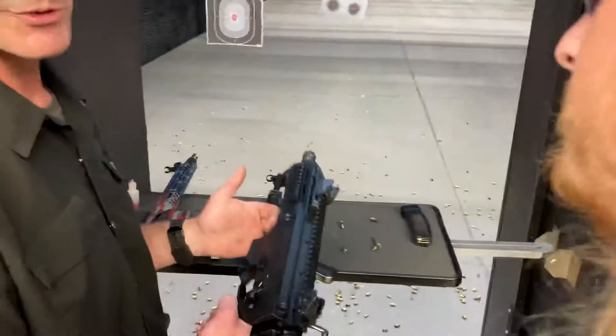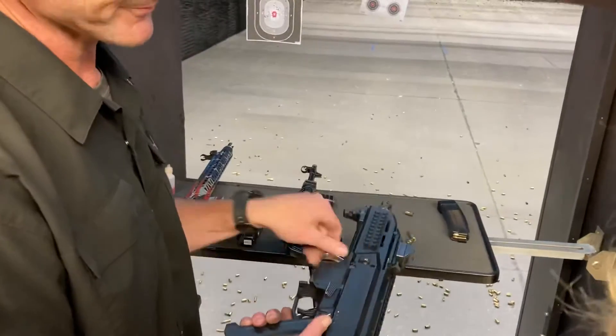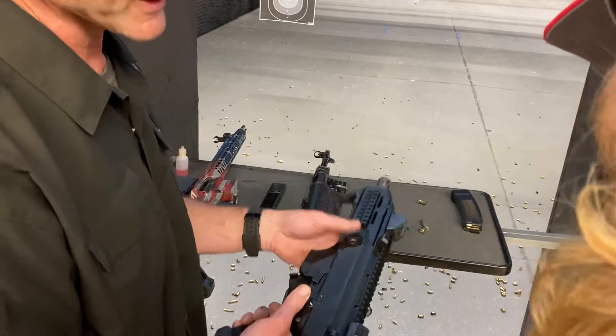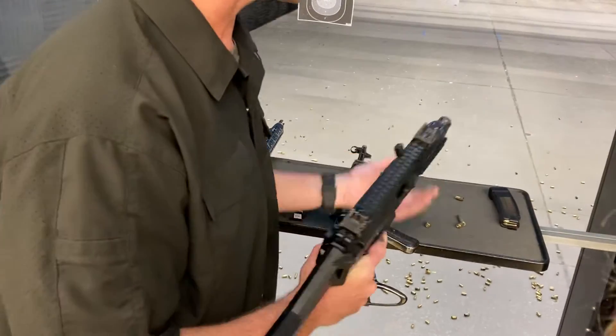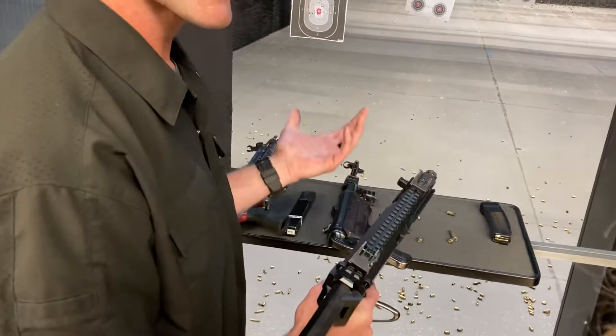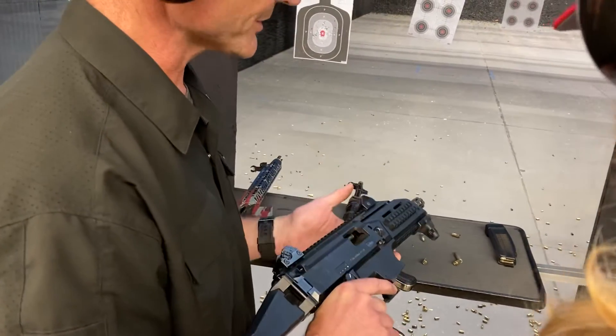The Scorpion can shoot extraordinarily fast — say semi, three round burst, and punch. I would just go with the fun one. Super easy to shoot, magazine goes in just like the MP5, and you're good to go.